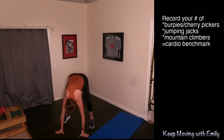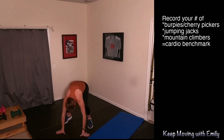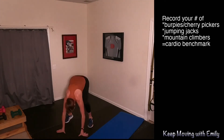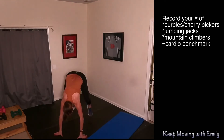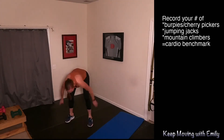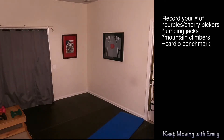Here we go — first one, burpees. I want you to count your reps. In five, four, three, two, one, let's go. Halfway, keep it up, a couple more, one more, you got it. Rest — write that number down.